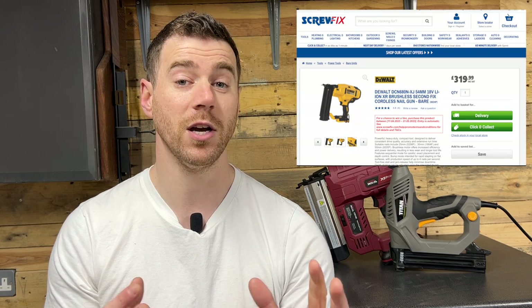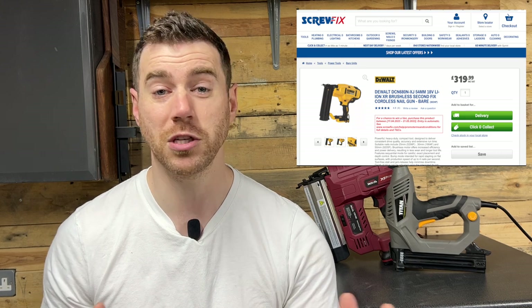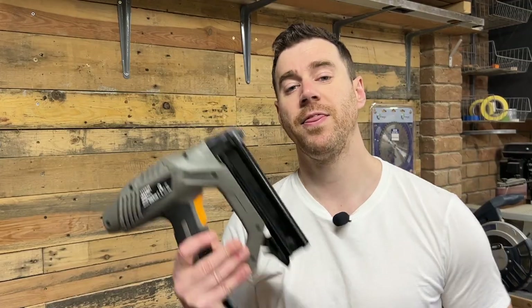However, at one hundred pounds less than the Ryobi, I decided that the Lumberjack was the one for me, as it does pretty much the same thing and I couldn't justify the extra cost. I also looked into the DeWalt options, as I've got a few DeWalt tools and thought it would be useful since I already have the battery system. However, over double the price of the Lumberjack gun just for the bare unit — I couldn't justify spending that kind of money. After all, I'm just a hobbyist woodworker working out of my garage, and there are so many additional tools I could buy with that money.